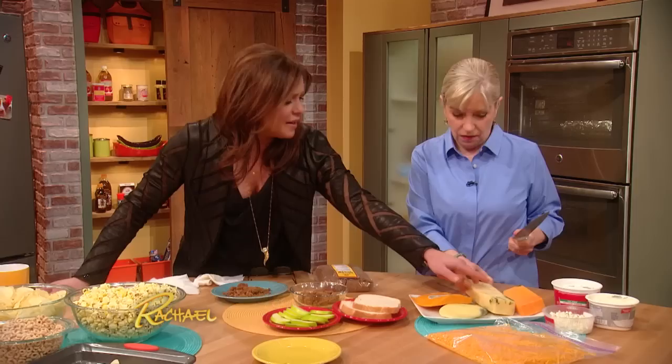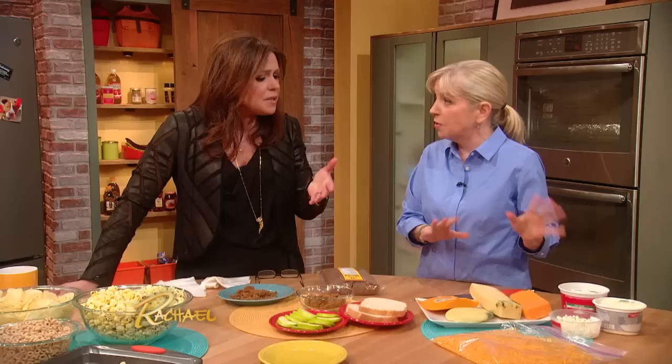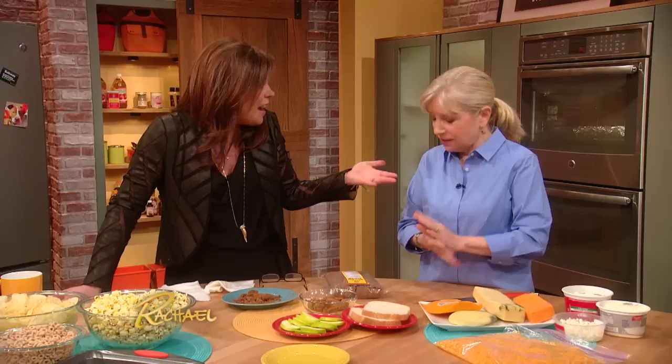The other thing is to re-wrap your cheese. People tend to use the same wrapper — don't do that. Change the wrapping because that will help prevent mold. Always put it in something breathable, like parchment paper or something porous, because cheese is alive. Hopefully people will save a little more — I think you just saved a bundle.